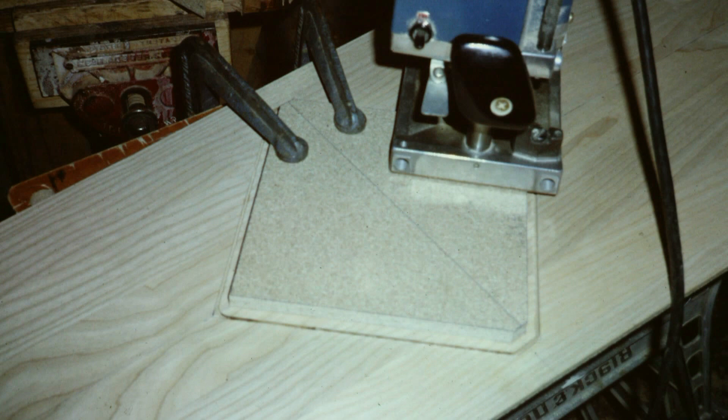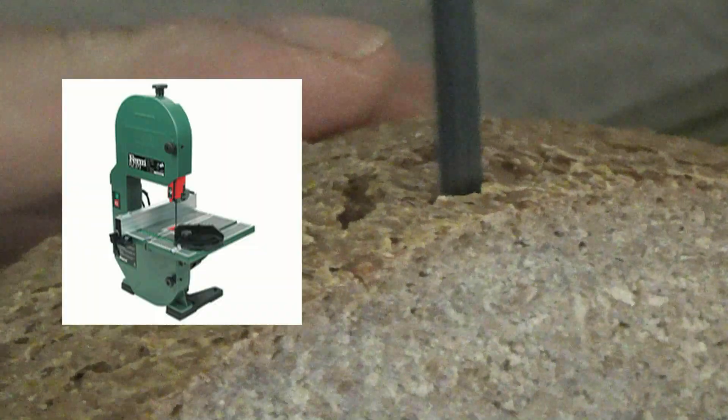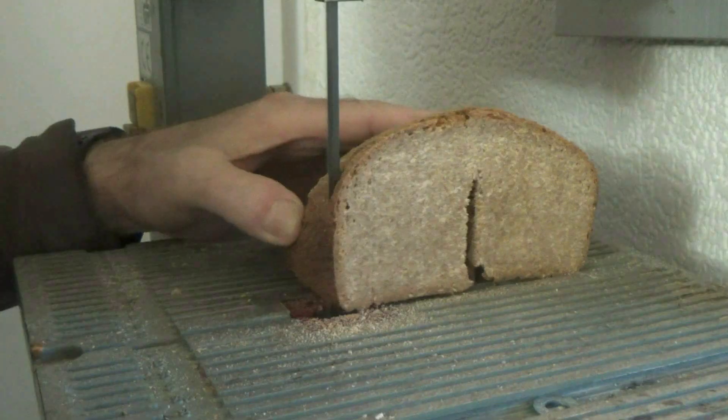I have many bandsaws in my workshop for different uses, and this particular bandsaw is the smallest one I have. It's so small you can carry it under your arm, and it's literally cutting like sliced bread.